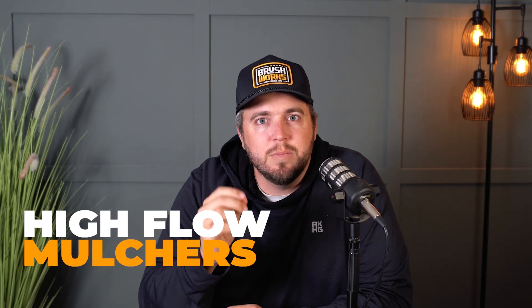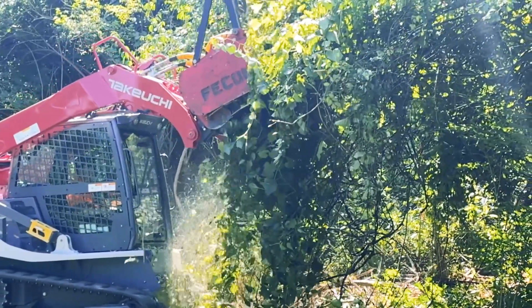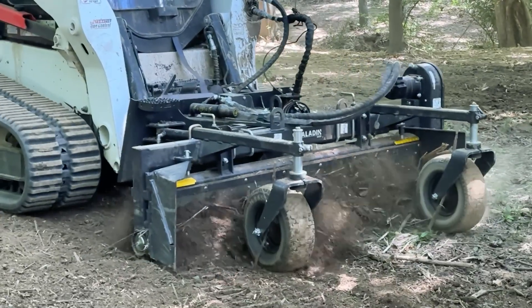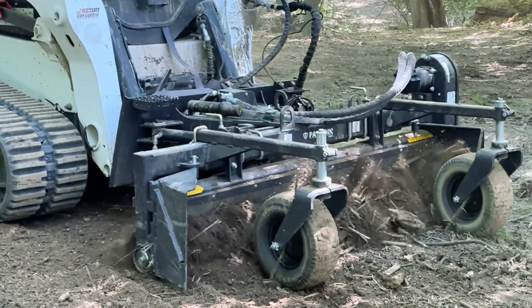So that's where the high-flow compact track loaders come in — machines like Bobcats, Caterpillar, Takeuchi. These are the machines you'll see us running here at Brushworks, and it's the sweet spot for 90% of the jobs out there, residential jobs at least. They've got power, maneuverability, and versatility. Most run between 90 and 120 horsepower with hydraulic flow in that 35 to 45 GPM range — basically enough juice to mulch trees up to about six or eight inches thick, and they're still nimble in tighter areas. You can move them on a gooseneck trailer, they're light enough to not tear up yards, and they leave a clean level finish when the job's done. You can swap out the mulching head for a bucket, a power rake, a grapple — whatever the job needs. That's why we love them; they do almost everything well.